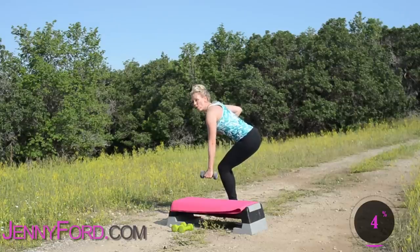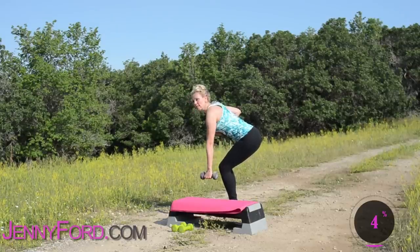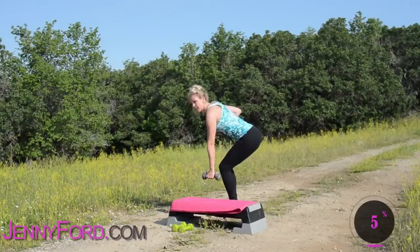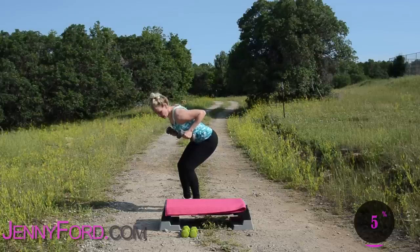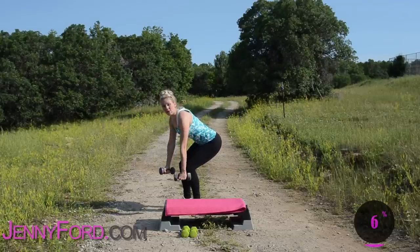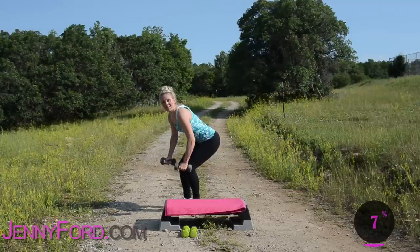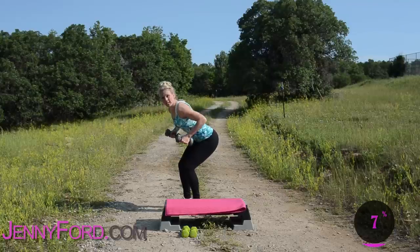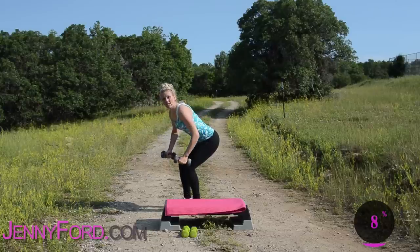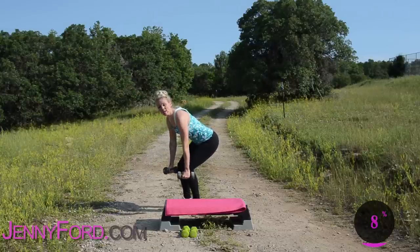Opposite arm down and up — four. Bring that elbow up, three, two more. Nice job, last one here. We're going to go back to both arms, down and up. Squeeze — really get into the back, work on those arms. Last one, squeeze, lower, stand up.